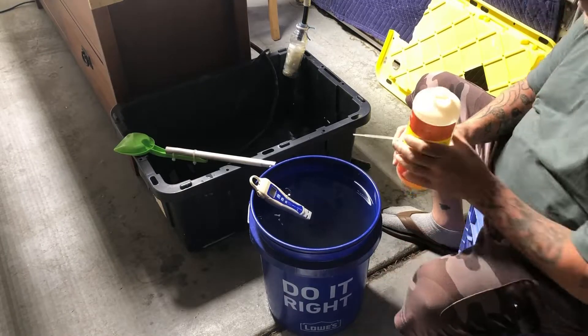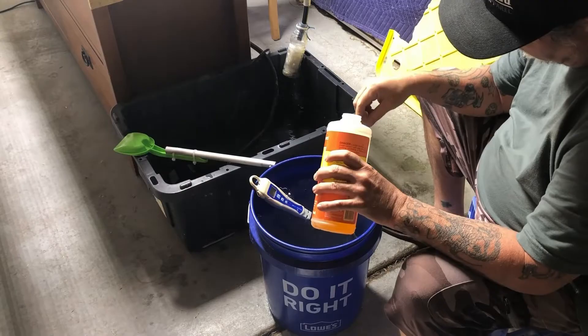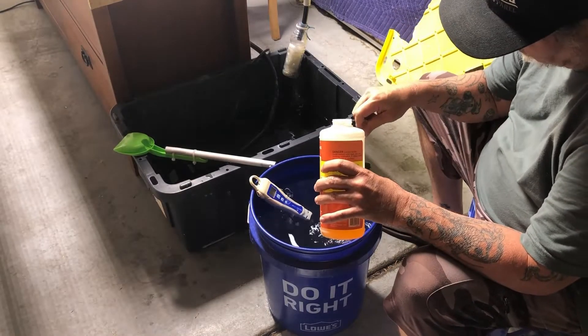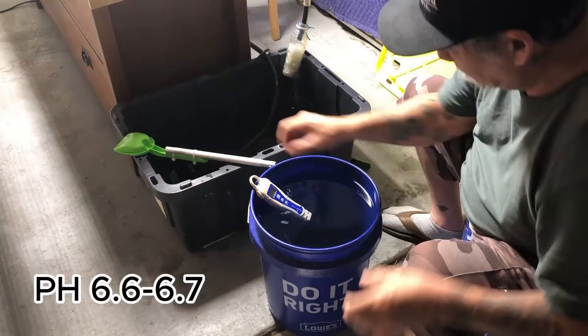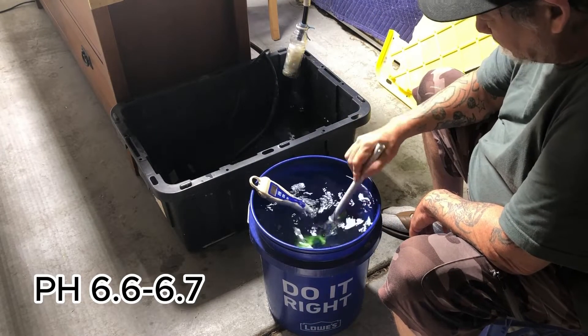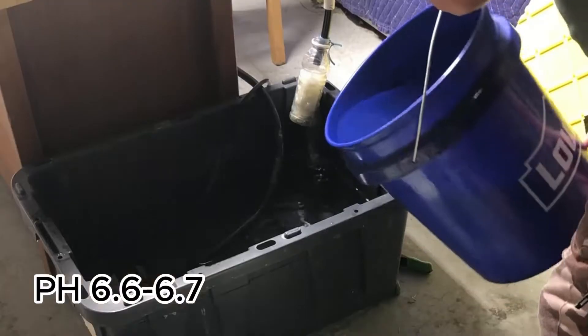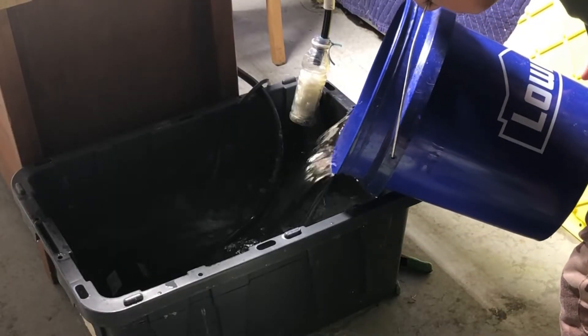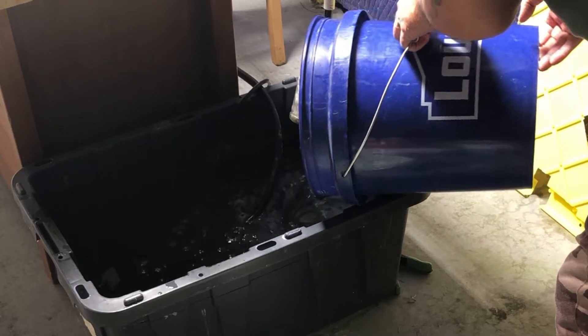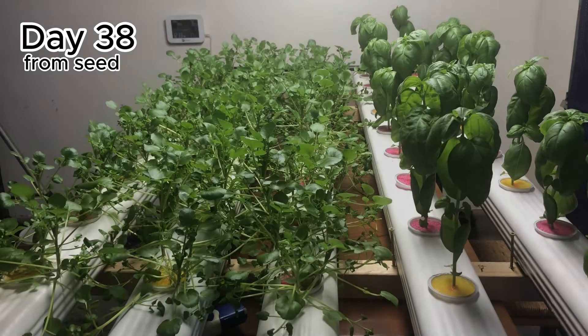Okay, now for the pH. We know that the watercress and the basil need a target pH range of 6.6 to 6.7. So all we're going to do is add some pH down to get it down to our target pH. Then we're just going to add it to our reservoir. In 24 hours, I'll recheck the pH just to make sure it's at our target, and if not, you can make adjustments at this time.